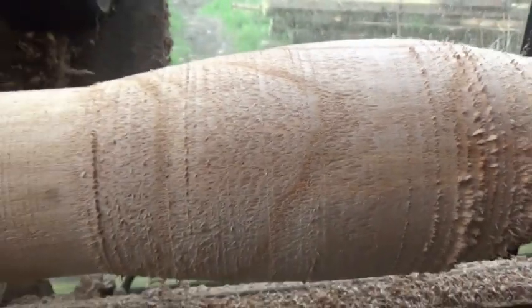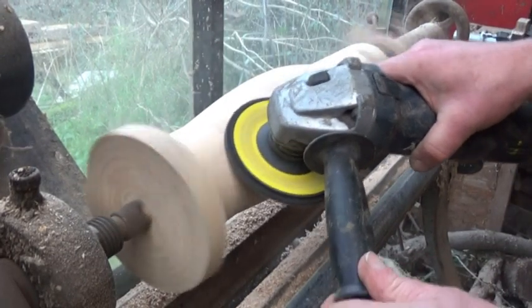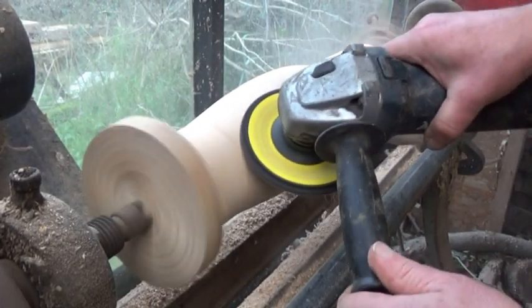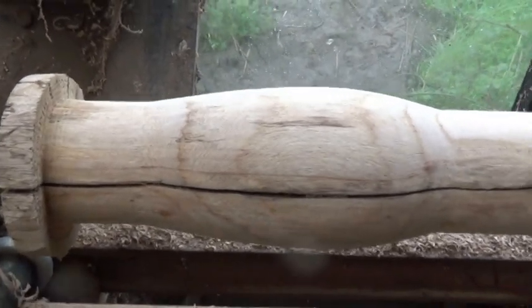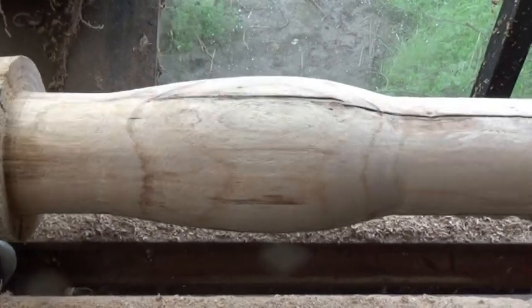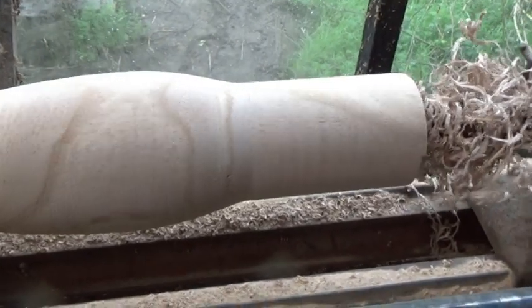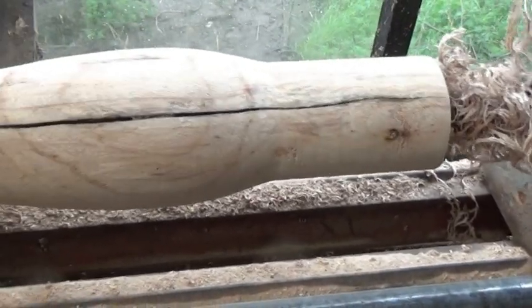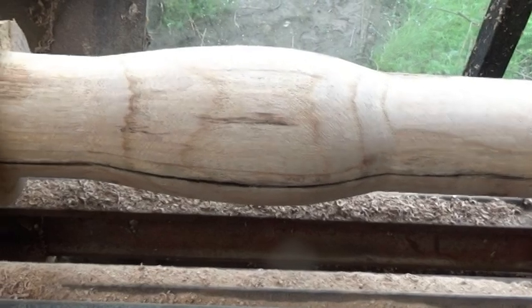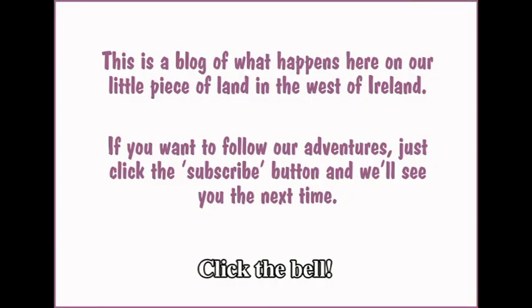I made this copy lathe for a particular project — it's not just for turning firewood into bedside lamps. It's for something even more exciting than that, and I hope to share that with you very soon. YouTube aren't very good at telling people when we put a new video up, so you may never hear about it. What you have to do is click the little notification button on our page — it's shaped like a bell.